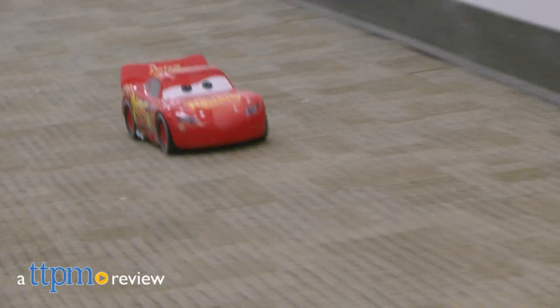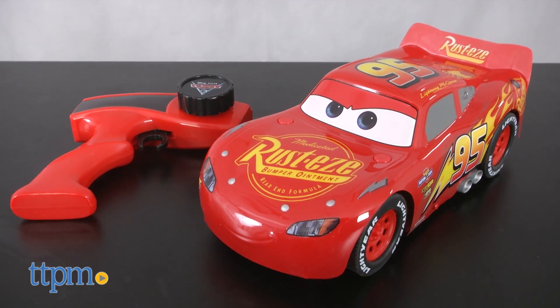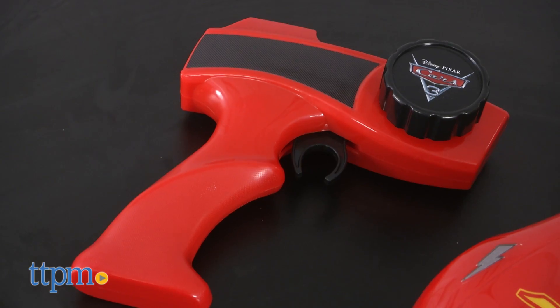See who's faster than fast with this Lightning McQueen radio-controlled car. Hi, I'm Tammy with TTPM, and this is the Cars 3 Turbocharged Lightning McQueen from Finkway Toys. It includes a 12-inch Lightning McQueen vehicle and a full-function radio control.